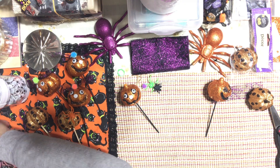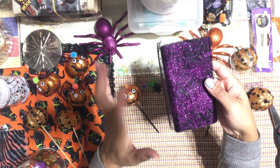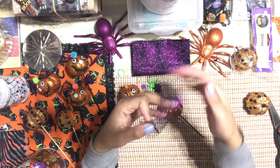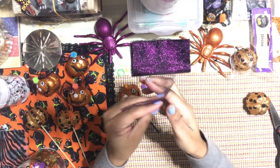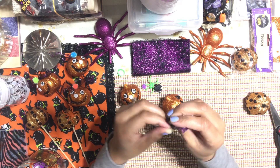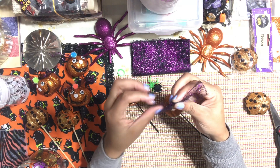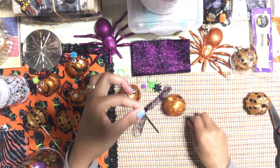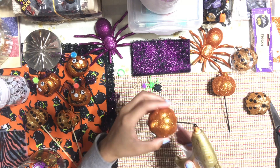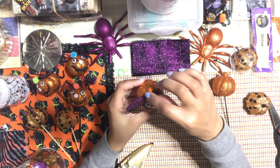The last thing I did was I have this beautiful tulle that I also got at the Dollar Tree — gorgeous. They have orange, silver, gold, and purple. I'm using the purple. I just cut a little tiny piece and I fold it in half, make a knot right in the center of the strip, and then I hot glue this little strip onto my pumpkin, right on the side, just like that.